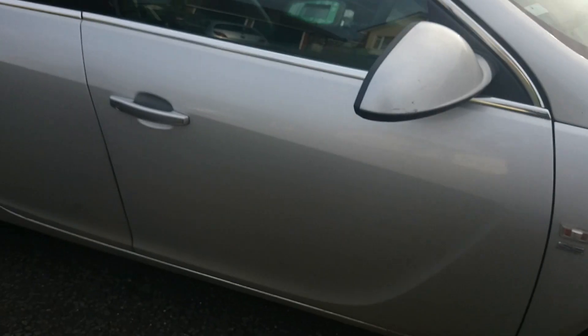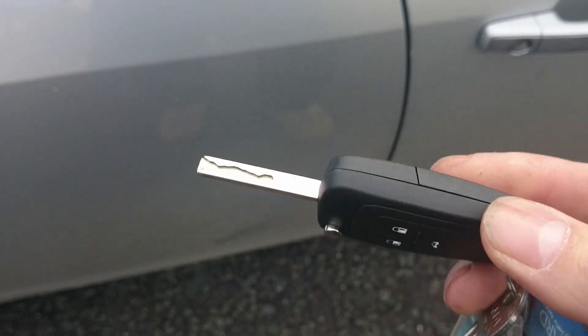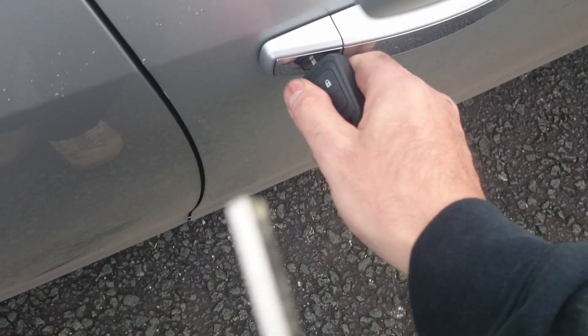Cheshire Alto Locksmiths here. Today we're working on a Vauxhall Insignia where the lady has lost one of her keys. She's got this key handy and what we've done is cut a second key for the lady. I've just cut the key and checked it — we've cut it to code, as you can see there.